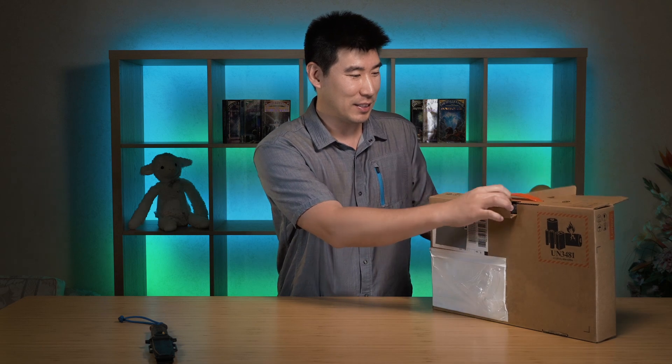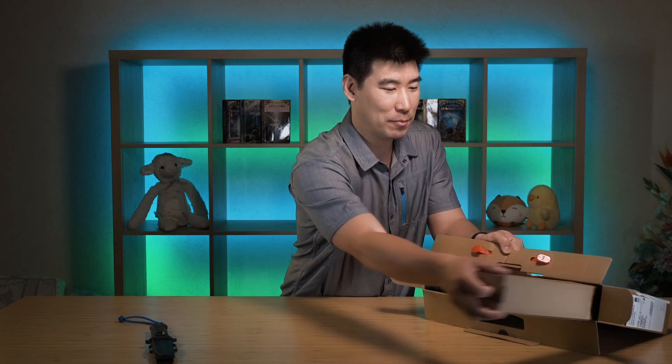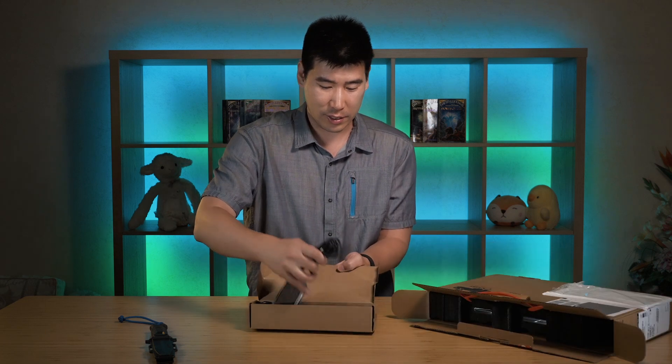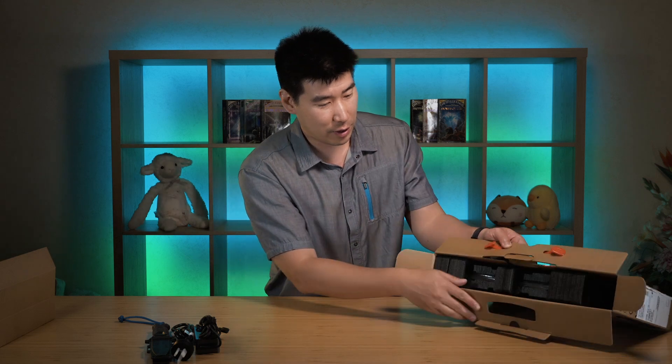Unfortunately I accidentally did unbox this - I cut it open thinking it was an X1 Carbon, but it's not. I quickly put it back in and we'll do the unboxing together. So I've already done the knife part, but we'll continue on anyway. As always, I always look at what the power supply is first. We've got a 65-watt power adapter, which is pretty good, and that runs through a USB-C port - just like the normal X1 Carbons which I did an unboxing of very recently.